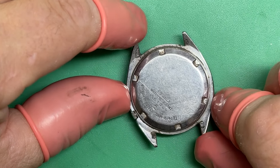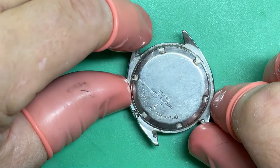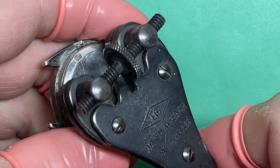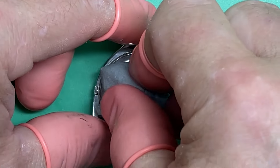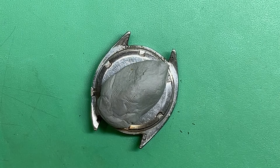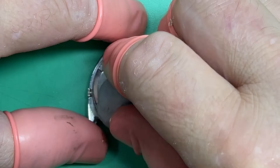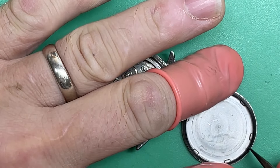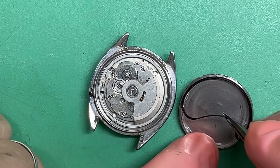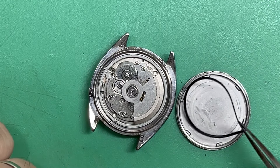It's definitely original. Let's look at the movement. It does not want to open — there we go, sometimes you just need a little persuasion. I don't believe I asked you the service history of this watch — I bet it probably hasn't been serviced, but you never know. Yep, it's original. Look at that gasket — amazing it's still got any pliability at all, not a lot but some.